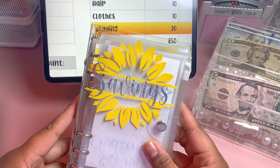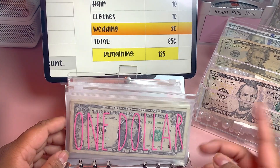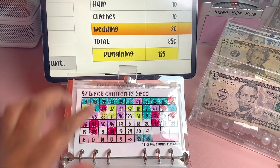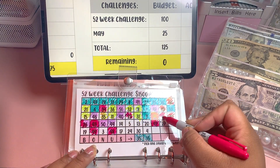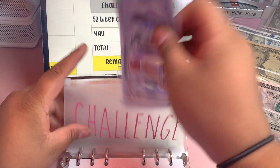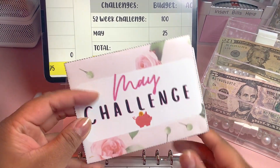Last but not least we have our savings binder, where all of my savings challenges go. I have a one-dollar savings challenge and also a five-dollar savings challenge — these were really stuffed but I took them out in increments of $100 and put them away in the safe until the end of the year, so that's why they look so naked. First up we have our 52-week challenge, and I'm going to be adding $100. This one also has a 1K slip and I don't count it — I'll do a savings challenges update for y'all on that one.